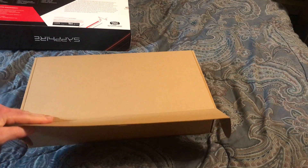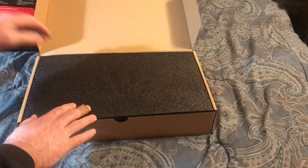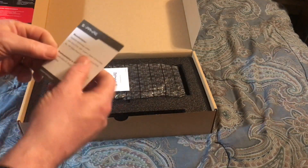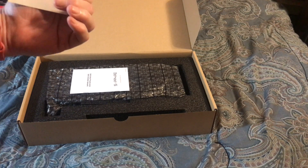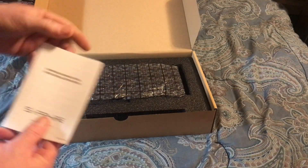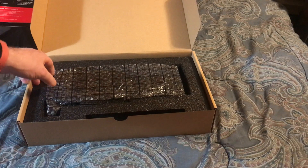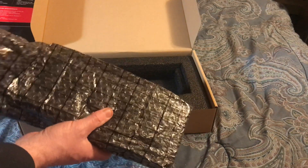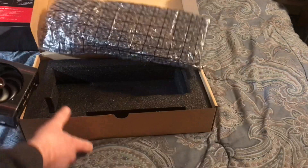Are we ready? Are we ready? I have a representative in Germany — that's the second time I've got one of those. And it is a Sapphire — the instruction book, don't need that. Beautifully wrapped.